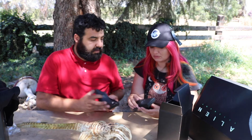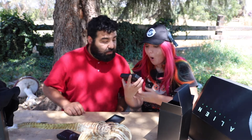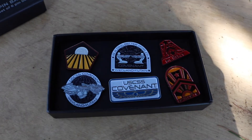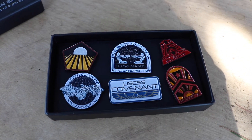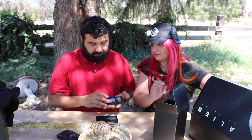Another box, and it says a set of six pin badges — we don't need no stinking badge! Those are some cool badges. I love them, those are awesome. Is there a Weyland one? No Weyland — these are still really cool. Oh wait, there is a Weyland-Yutani right there!